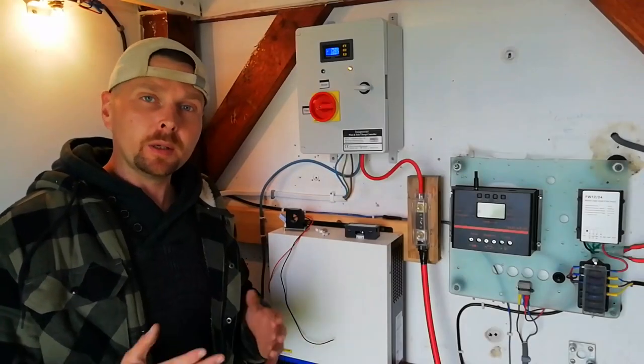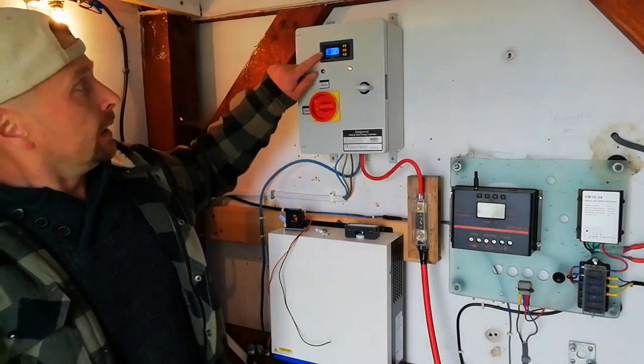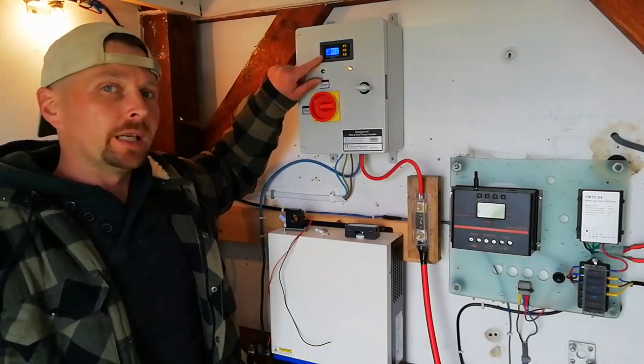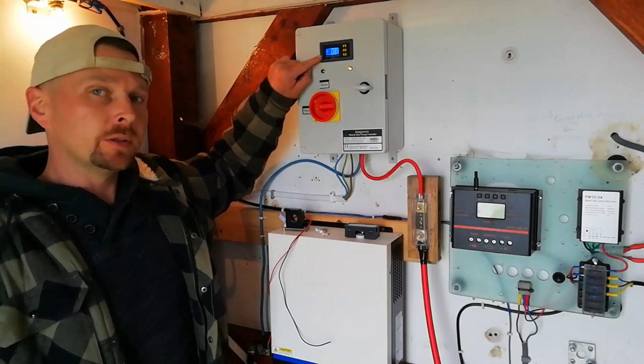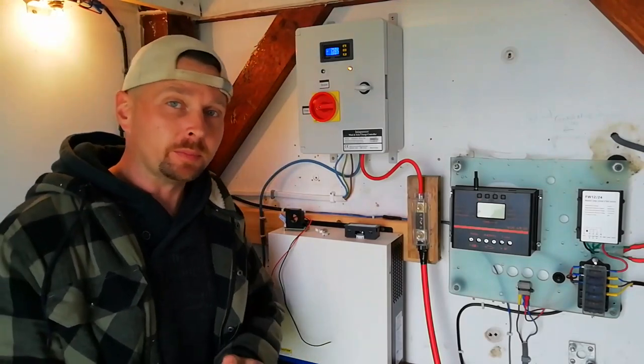But up until now we've had no exact figures on what the output from the generator actually is. The display on the control unit is fixed to read only battery voltage and what percentage brake is being applied, so we've no idea what power has actually been coming out of the generator.